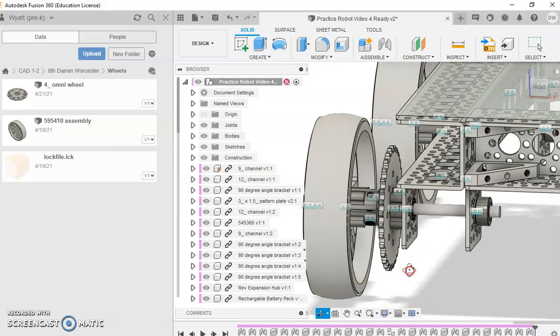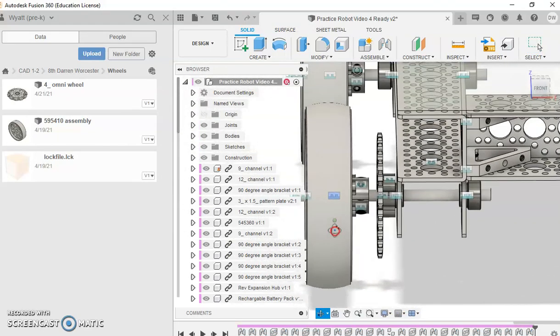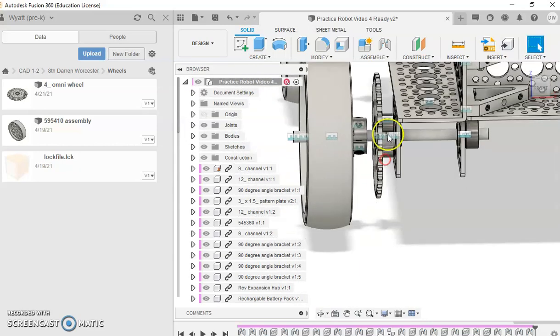That other wheel is now mounted into place, offset there nicely. Look how nicely it lines up with that other wheel. That's awesome.